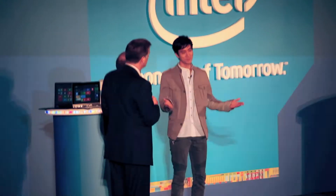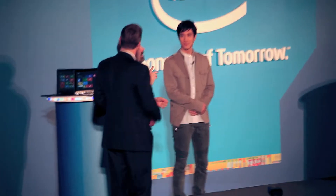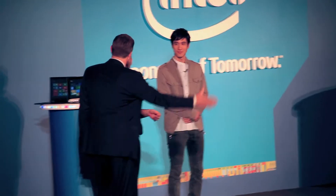So again, thank you very much for your help. It's just the way that your new Ultrabooks are going to be able to adapt the way that you want to work, and not the other way around. I'll leave you guys to it. Thank you very much.